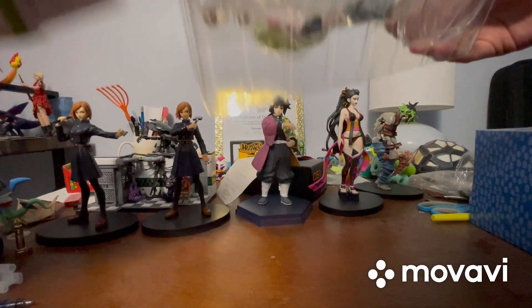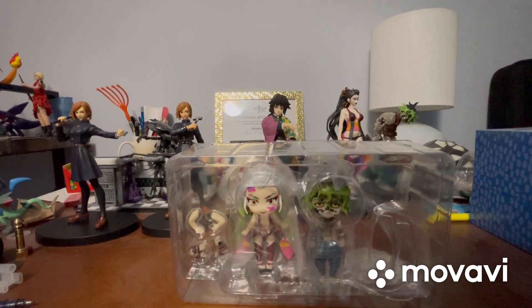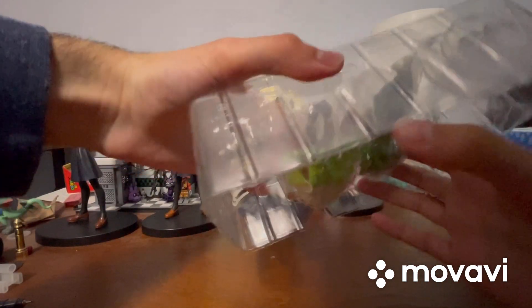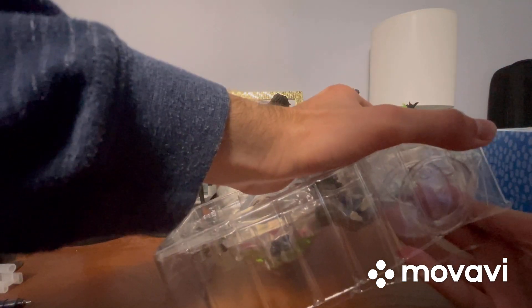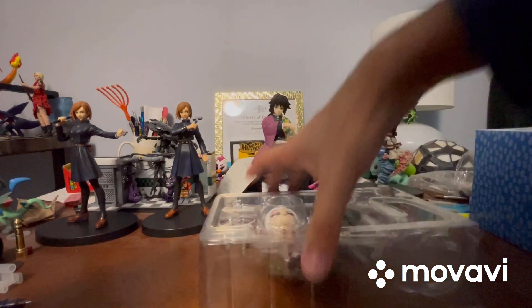Let's finish getting it open now since I already opened it before. This is a bit harder than I thought — wait, never mind, I figured out why: we've got tape.